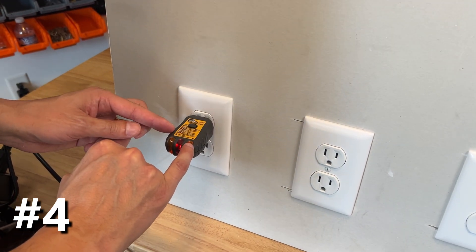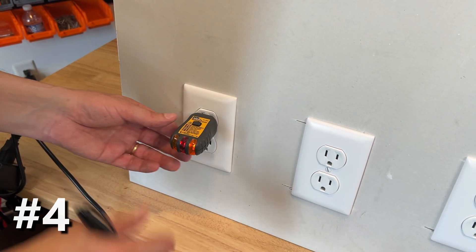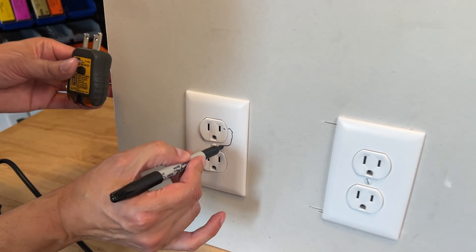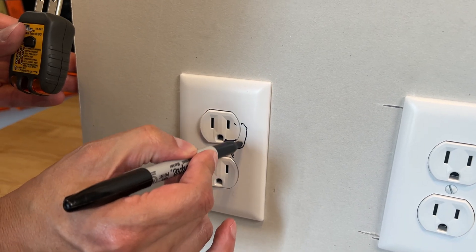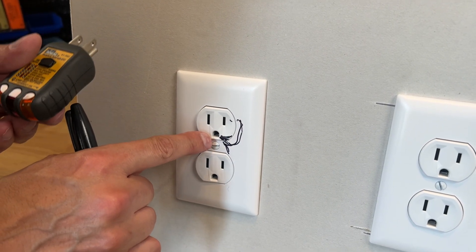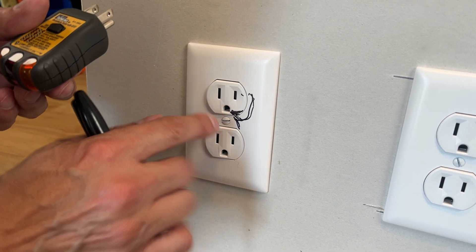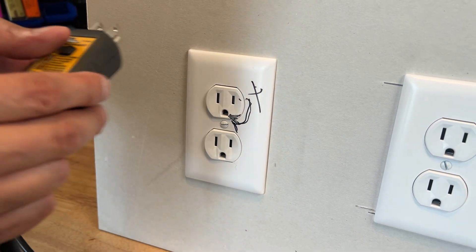Two lamps to the right means hot and ground reversed — that's a pretty dangerous one. That means the black hot wire is actually connected to the ground wire, so you're going to have current on your grounding system throughout your house. That definitely can shock somebody. That's a big no-no. You do want to correct that right away.